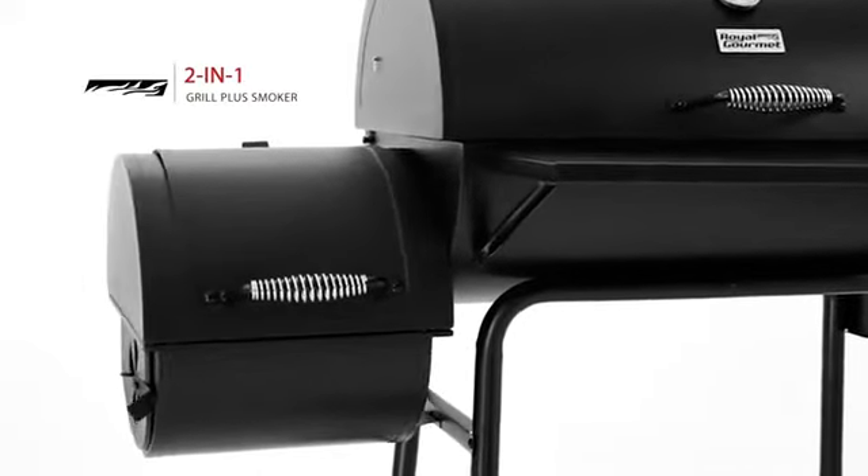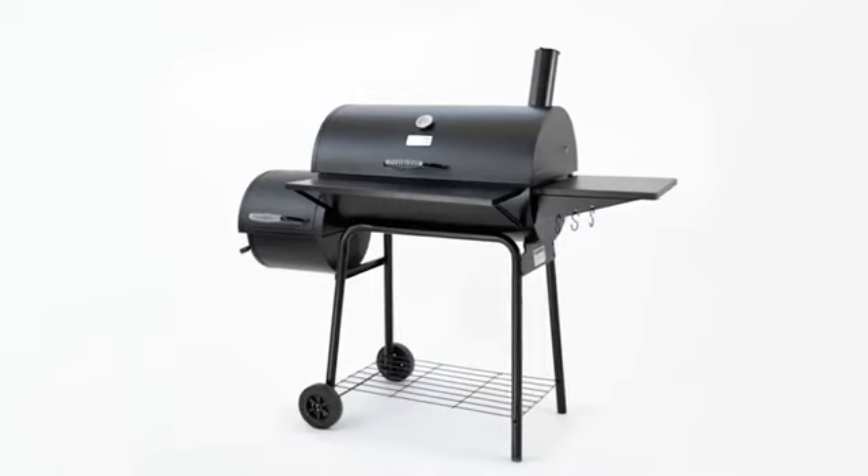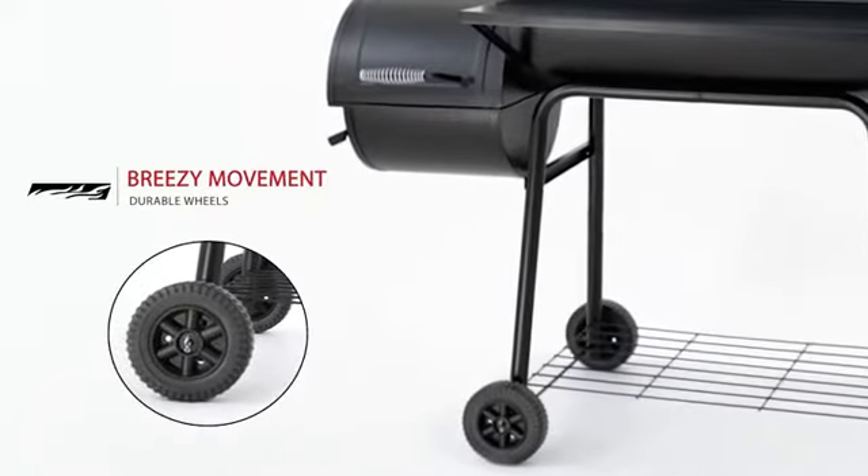The offset smoker provides Texas-style barbecue. Open the side door to easily replenish wood. Equipped with two wheels, the grill is easy to move around.